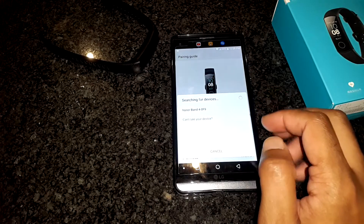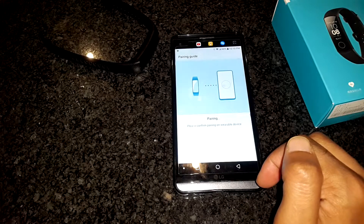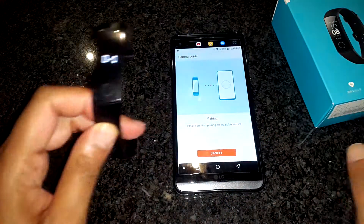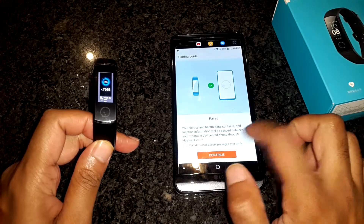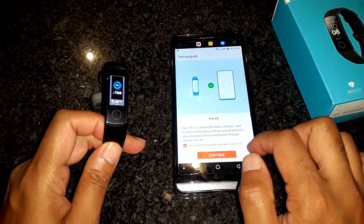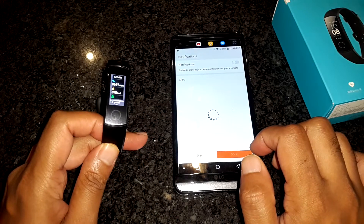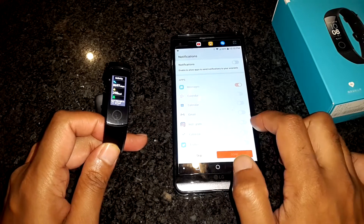The app will display any devices it has discovered. Click on the band to begin the pairing process. The band should start to vibrate and ring. On the band, select the blue tick to accept the pairing, then click Continue on the phone. I also enabled the auto download of update packages over Wi-Fi. At this screen, you can choose what apps to receive notifications from. I've chosen to skip this and we'll look at it later.